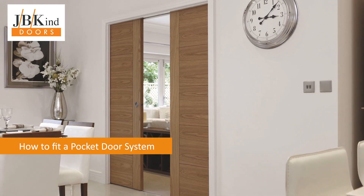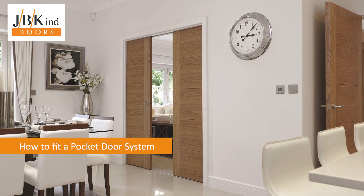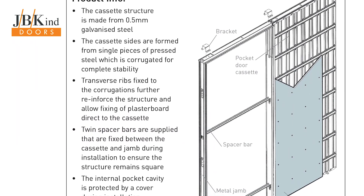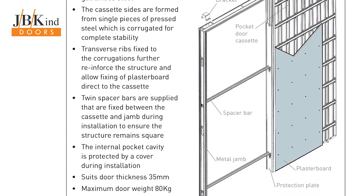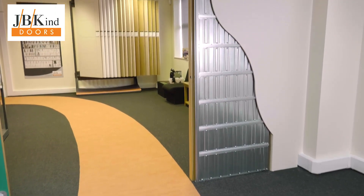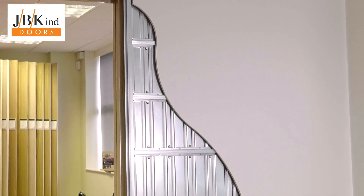JBKind doors supply pre-assembled pocket door systems that can be fitted in half the time of other brands. Easy to install and designed to be fitted within a stud wall with plasterboard, achieving a finished wall thickness of 125mm. Follow this step by step guide to see how we fitted a double pocket door system in our own door showroom.